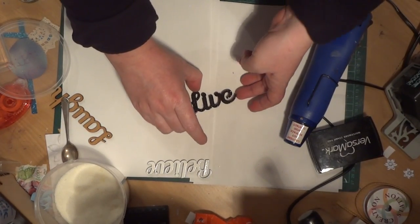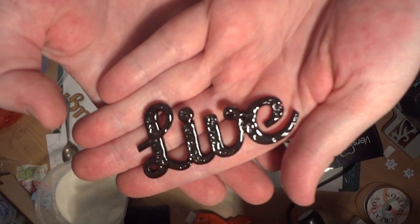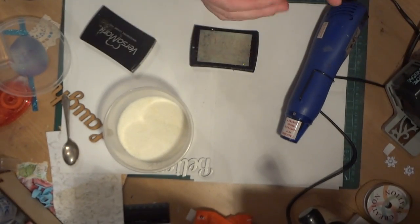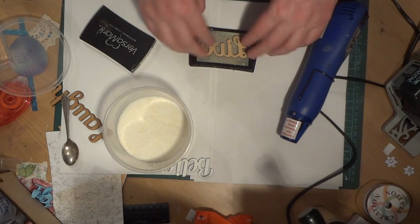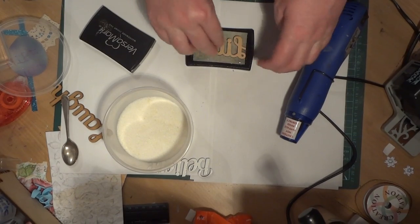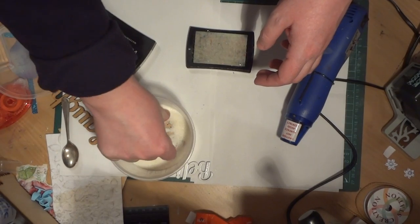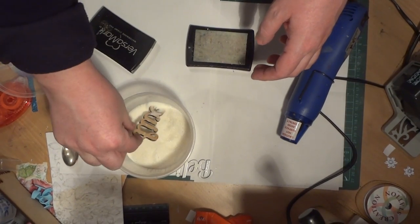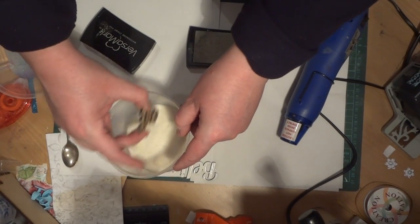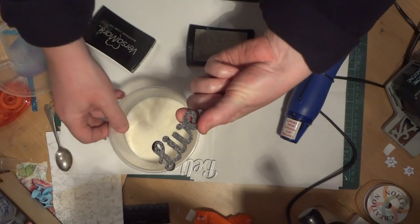So that first coat's melted there but you can see it's a little bit bubbly and blemishy — it's not a very smooth finish. So back onto the Versamark, or I prefer the Versamark, you might want to just stick it straight back in while it's hot straight back into the powder. Another coat, straight back into the ultra thick embossing enamel, tapping off the excess again.